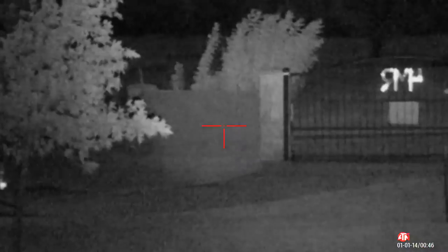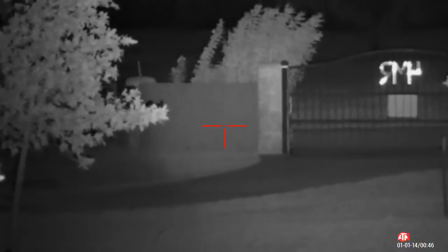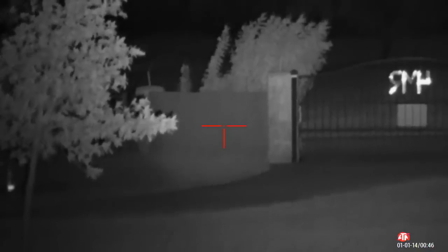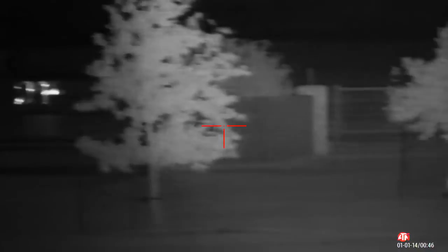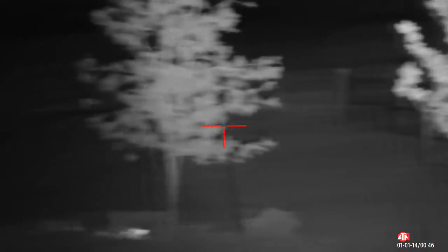Here we have the low power, the middle, and then full power — with the beam fully focused. You can see our gate there at 125 yards. I'll pan through the yard: that fence line is 125 yards, and at an angle it gets further out to about 140 yards to that corner. Everything in this yard is perfectly lit up with the illumination and it's extremely clear.